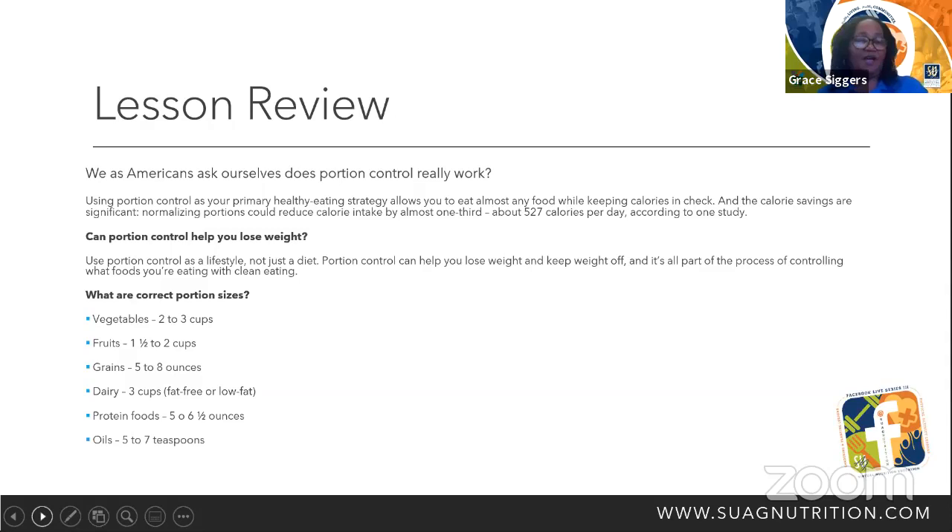What are the correct portion sizes? For vegetables it's two to three cups. Fruits: one and a half to two cups. Grains: five to eight ounces. Dairy: three cups. Protein: five to six and a half ounces. Oil: five to seven teaspoons.